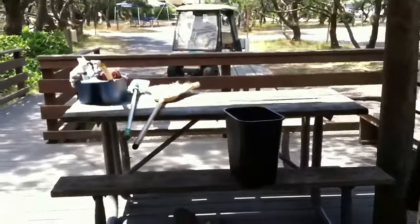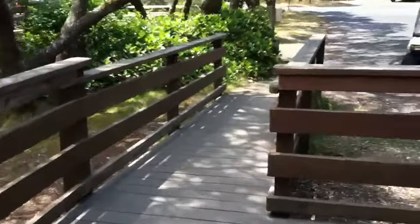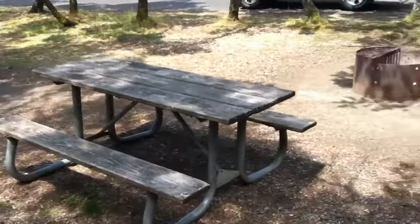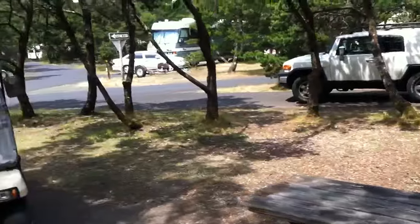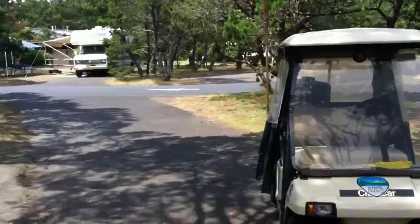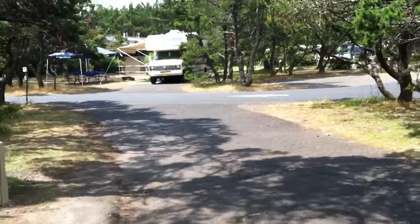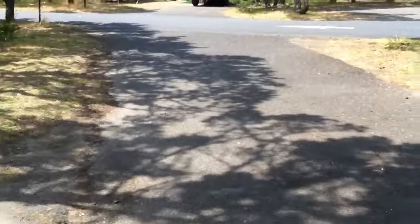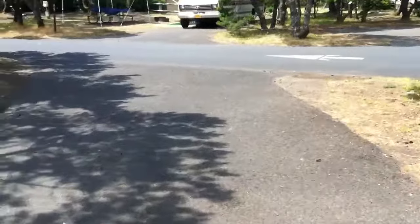While she's doing that, I'm going to step outside. These all have really large decks of different configurations. They all have picnic tables and fire pits. We're in loop A right now — they have yurts in loops A, B, and C. We come out here and make sure all of this area is clean, swept out, and tidy.